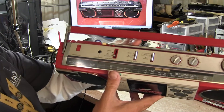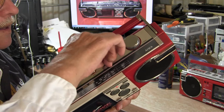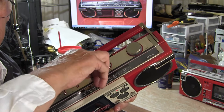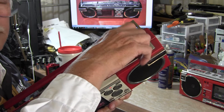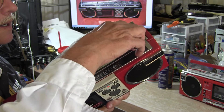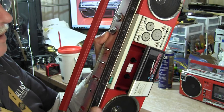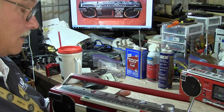Let's test the tape function — we put it on and it doesn't do anything. The volume control doesn't work at all. The door does open, and it does have a rotating head.